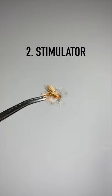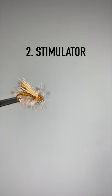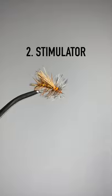Our second fly is a stimulator. It's a big bushy fly that imitates an adult caddis as well as adult stonefly, and it looks like a big juicy meal to a hungry trout.